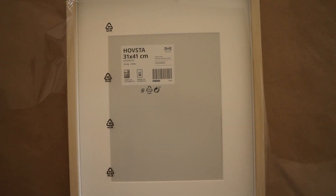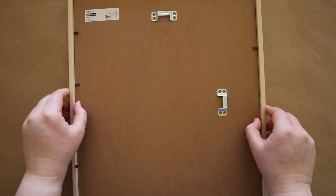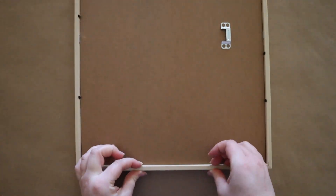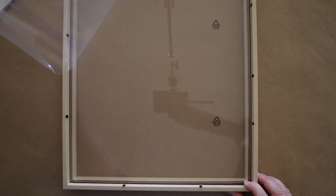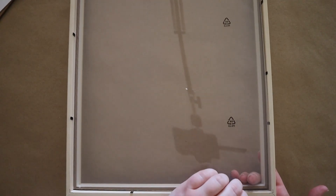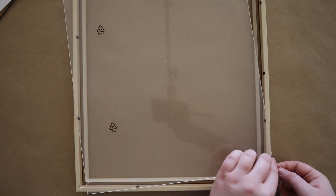The first step, of course, is to take our frame out of the packaging and disassemble everything. Make sure you remove the protective film from the plastic sheet on both sides. I've seen people skip this step and then get frustrated about the recycling logo, so here's your friendly reminder.